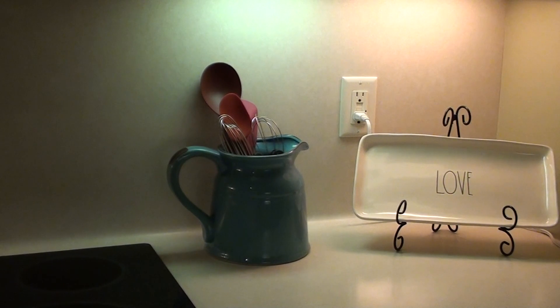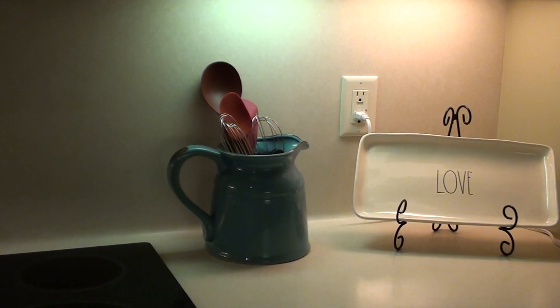That's pretty much all the Valentine's stuff in the kitchen. I don't go all out for Valentine's, by the way — I just kind of put some little things here and there. Let's go into the eat-in kitchen.